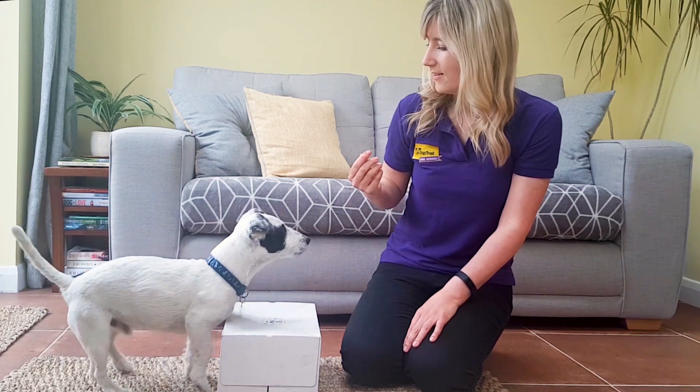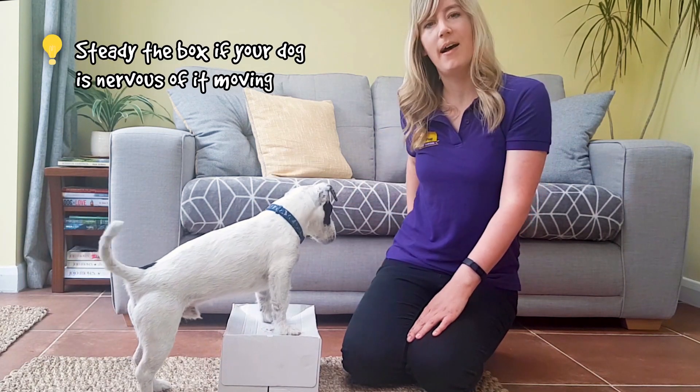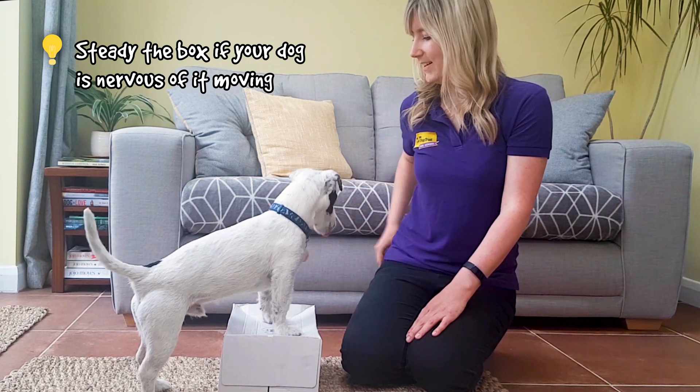Our second stage is we're going to remove that lure and try the same thing with an empty hand signal. Ready. Good — mark and reward. Good boy.